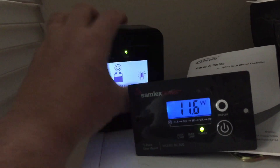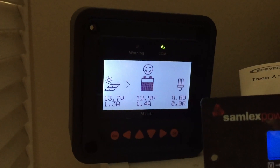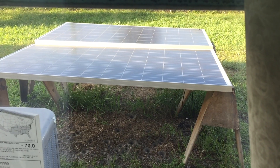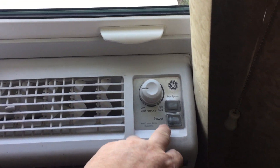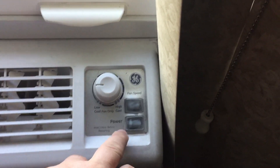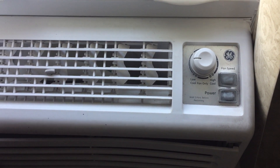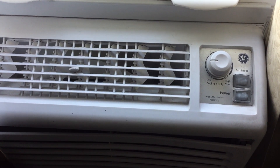Let's check the specs on the unit — we've got 12.9 volts. The sun is starting to come out and a little bit of power is going to the solar panels, so let's get the AC plugged in. The sunlight is just starting to hit the panels. We're going to start it on low with the fan speed on high. Let's go check and see how many watts this is taking right now without the compressor running.